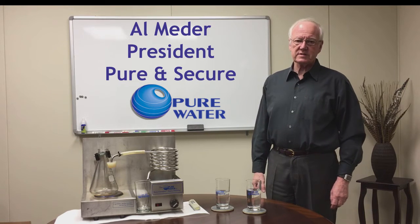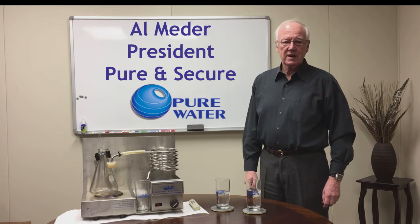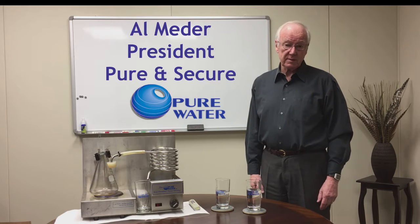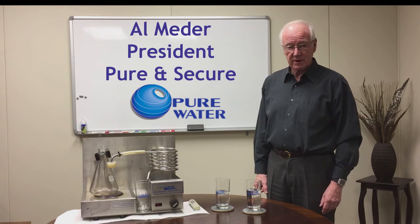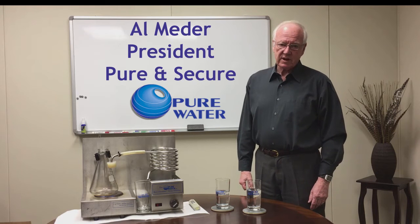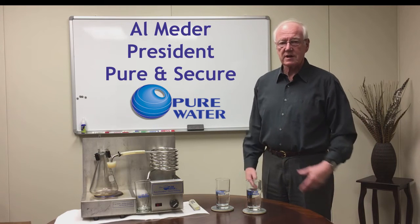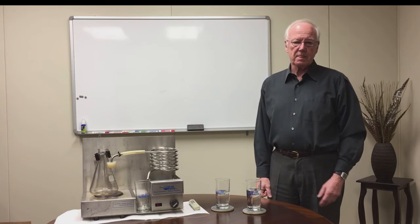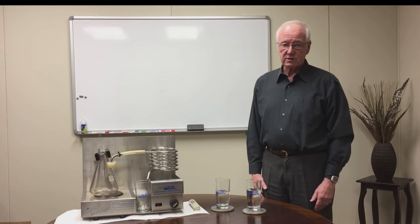Hello, I'm Elm Eder, President of Pure and Secure here in Lincoln, Nebraska. We are in the water treatment business and I've been in it personally for 30 years. I've been to more than 70 countries and I've done everything from lecturing, helping to install, training people, and other things relating to water treatment.